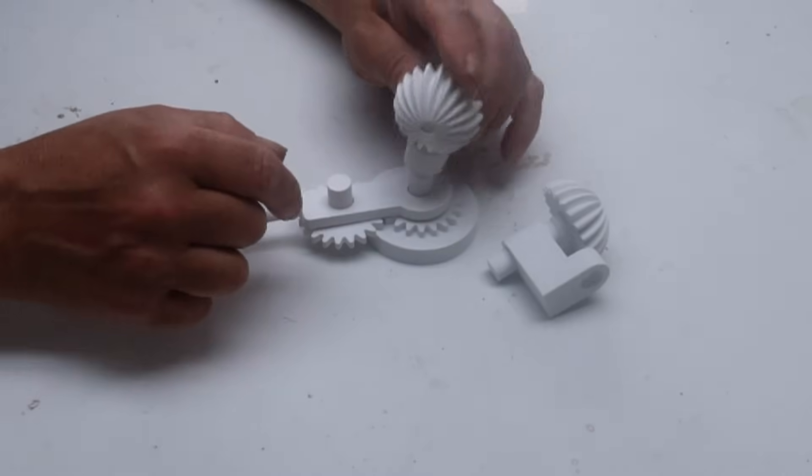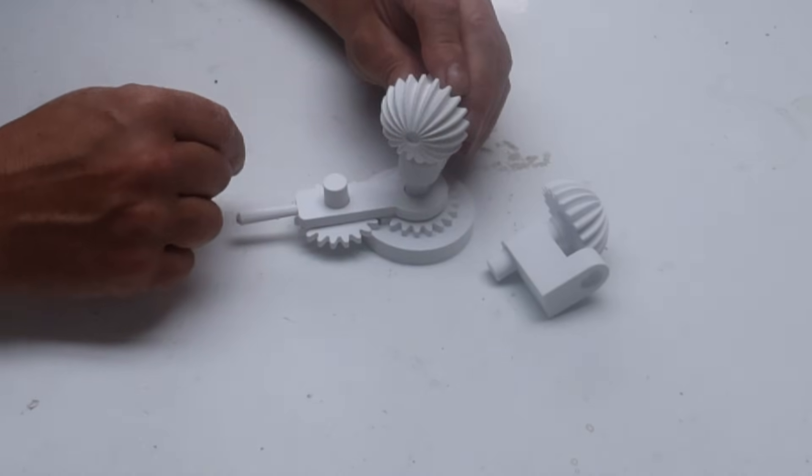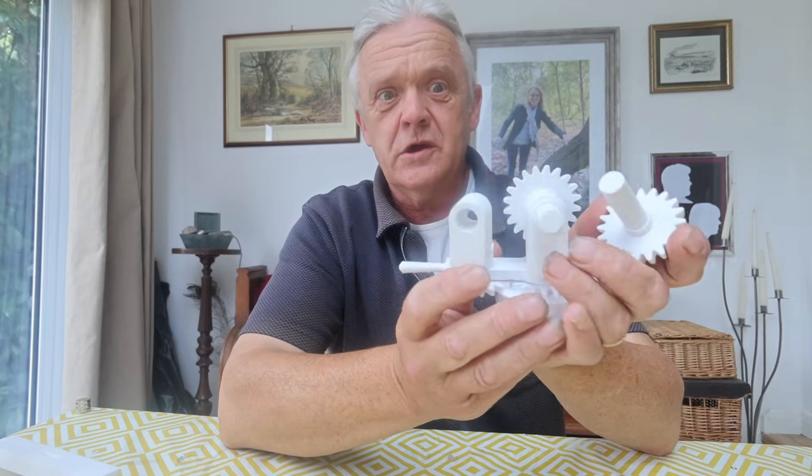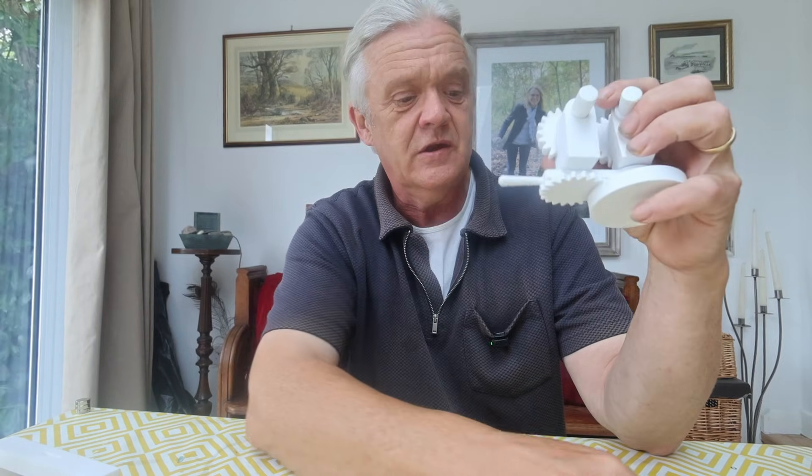Then these get whacked onto here, and again will be a tight fit. So to put the gears in, you take the gear, swivel it well around so that it will just slot in there like that. And when it's slotted in, there's a clip, and the clip slides on the back to hold it in position.